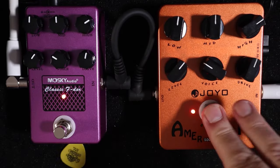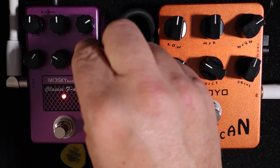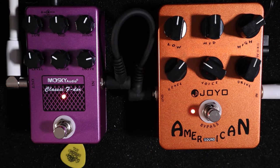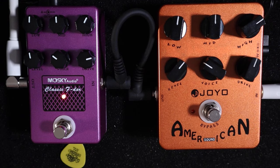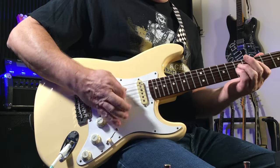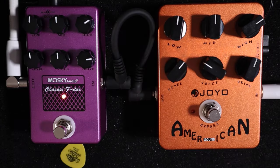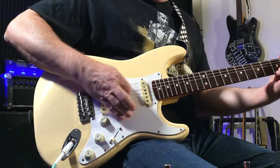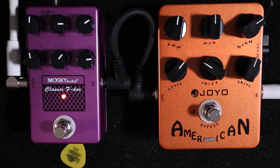Let's see how dirty we can make one. I'll go with the Moskai first to get a nice dirty, broken-up, Fenderish sound. I've got both on there and I'm liking that cascading gain, but I'll just go with the Moskai one first. Listen to that mid-range — huge value change there.